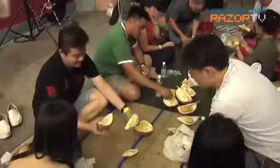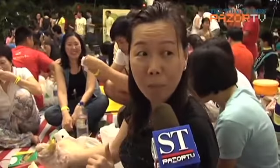So which durian variety stood out for participants? Many called out Mao San Wang as the best. One participant said: "The flavour is very rich. I like it bitter and it's got the bitter essence in it."